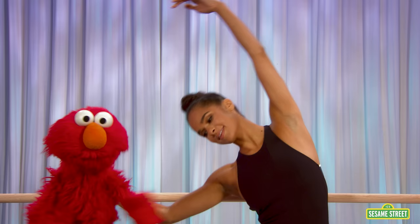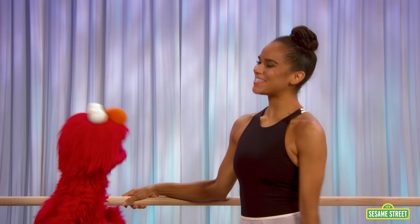Oh, look, it's Misty Copeland, the great ballet dancer. Oh, hi, Misty. Hi, Elmo. I'm so happy to see you. Well, Elmo's happy to see you, too. Boy, Elmo can't wait to see Misty dance.